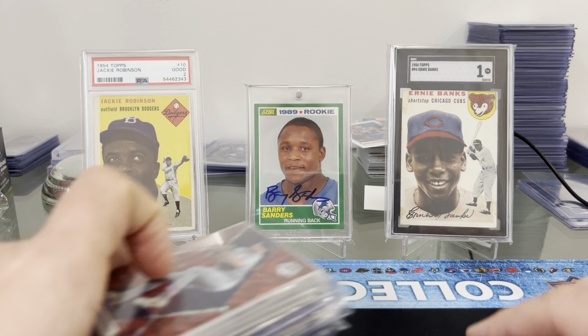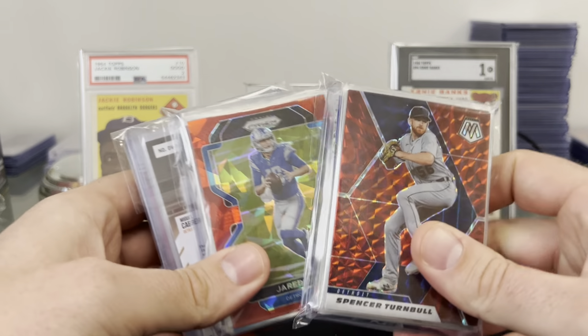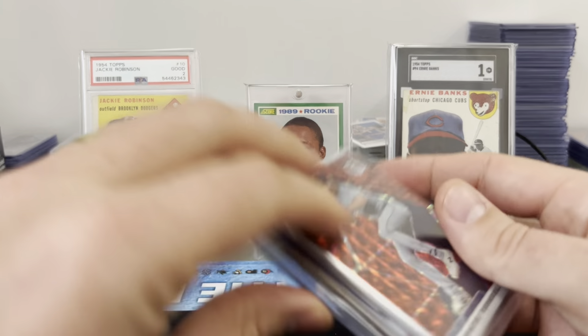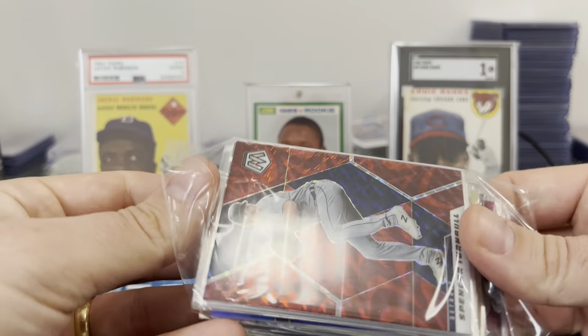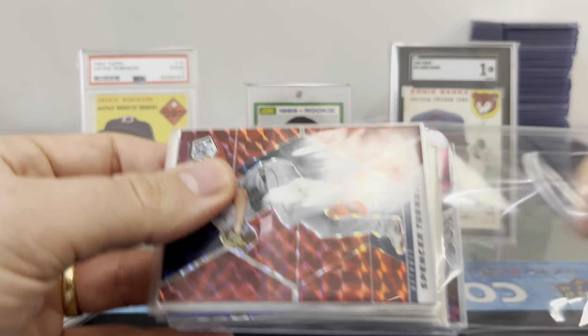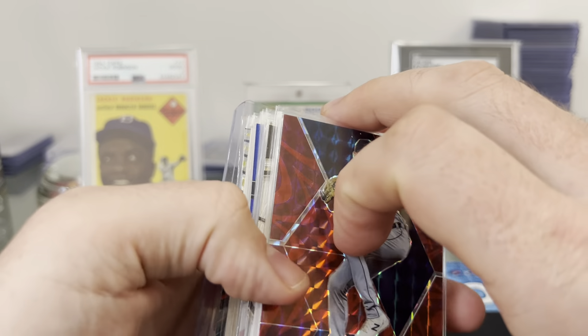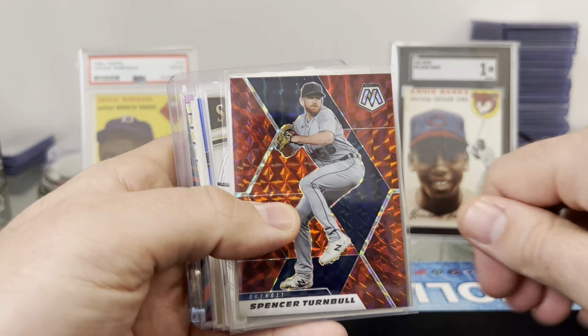Just wanted to show those off since I hadn't done any pickups from the show. But let's get into and see what Berkey Burke's got for us here. It looks like a lot of Detroit cards — that's the good news and the bad news. But let's go through it. Thank you, Burke. I'll drop a link to his channel down below, so be sure to go over there and harass him a little bit.